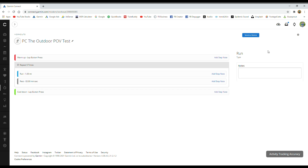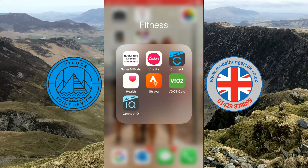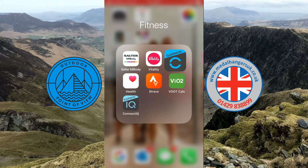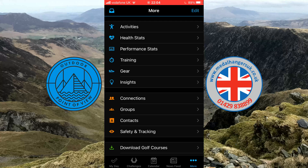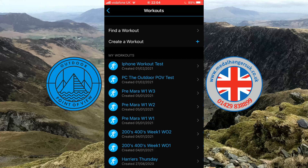We'll now go over to the smartphone and create a workout there too, then send both workouts to the watch. Find the Garmin Connect app on your smartphone — I'm using an iPhone, but it should be similar on Android. Your first screen is the 'My Day' screen. In the bottom right-hand corner you'll see 'More' with three little dots — tap on that. You'll see 'Training' fourth from the top; press on that, then at the very top press 'Workouts'.